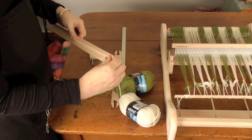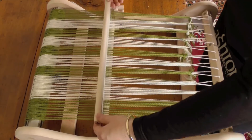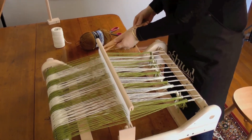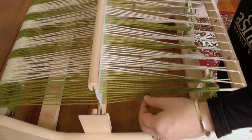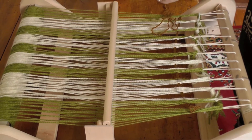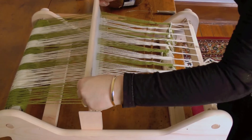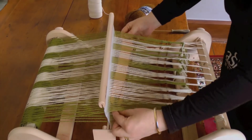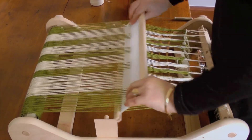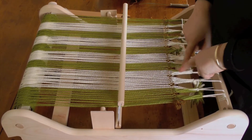Now we need to wind some yarn onto the shuttles. Before we begin our actual weaving, we need to spread all the threads evenly by simply getting some scrap yarn, doubling it over, and then changing sheds without beating. Take the same scrap yarn and go through again — don't beat, change sheds again — and take one more pass. Now beat, and you'll see that spreads the warp nice and evenly and gets rid of all the gaps.